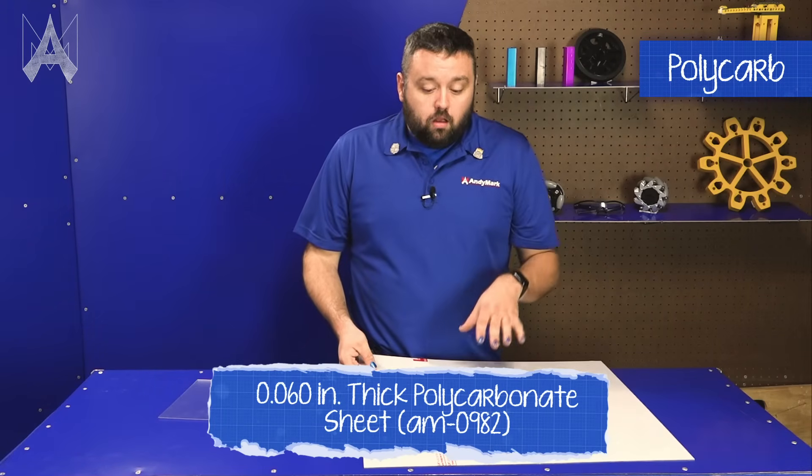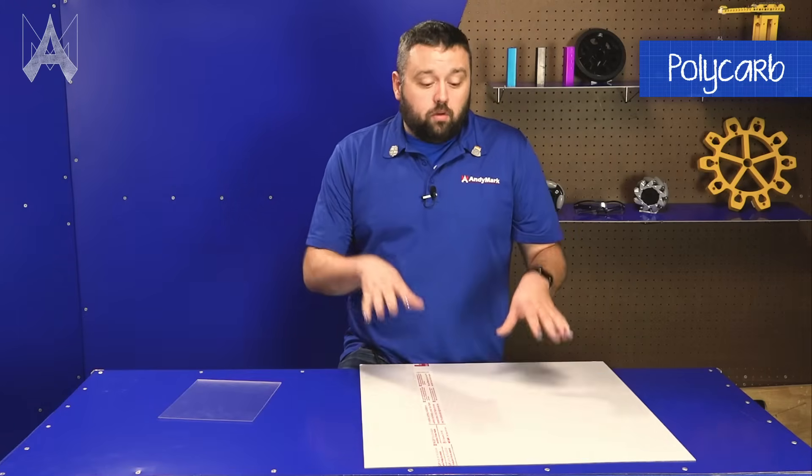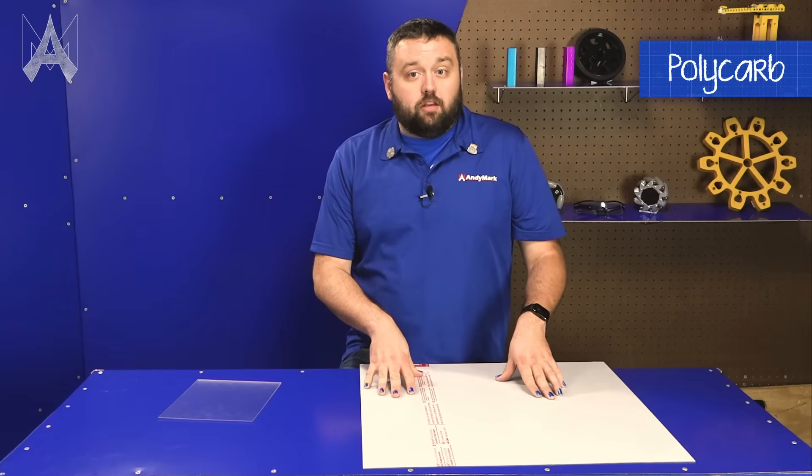Polycarbonate sheet is typically more durable, but it does cost more money. Even though it has a higher cost, we do recommend you use polycarbonate sheet for most robotics applications.